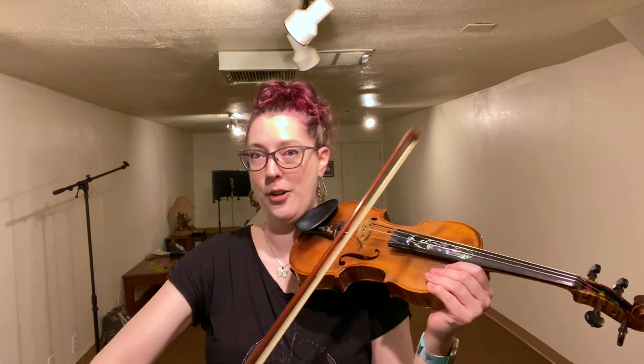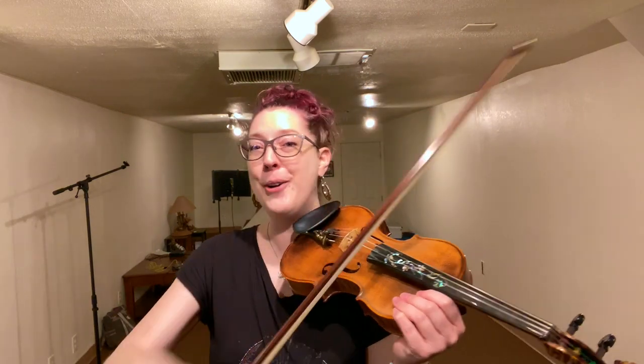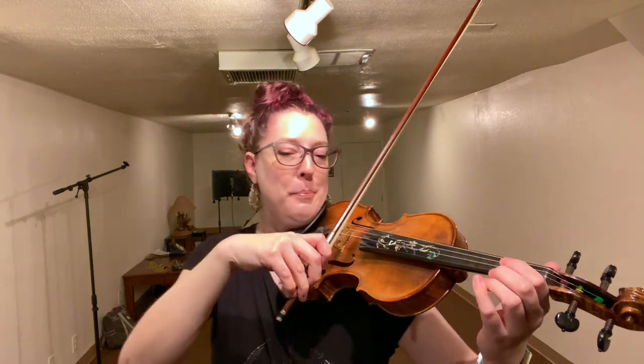Notice I have to hold it differently because the weight distribution is completely different. If I pull this straight across the string, you're going to hear a consistent sound from frog to tip. I don't have to change anything — the bow is just louder, steadier, and more consistent. So let me play that same little Baroque Renaissance melody.